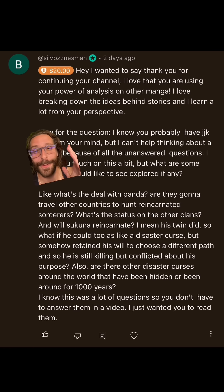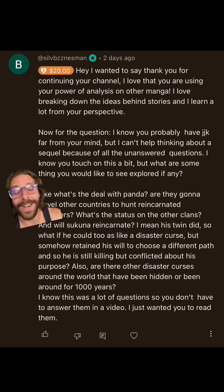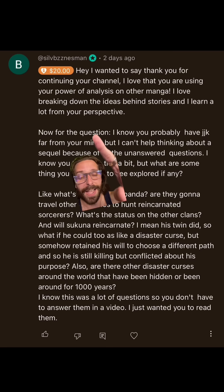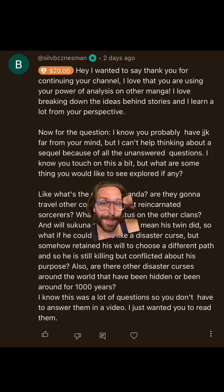Next up, we've got a generous donation from Syl Businessman, who is also a YouTube member — thank you so much for the support. He's got a few questions. The first is, I know you probably have JJK far from your mind — of course not, never. But I can't help thinking about a sequel because of all the unanswered questions. What are some things you'd like to see explored? I'll link the video where I talk about 15 different things I wish had gotten explored more, but the very short version is just more world building.